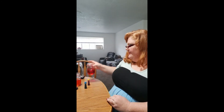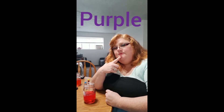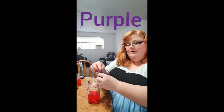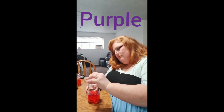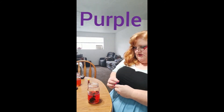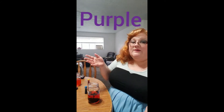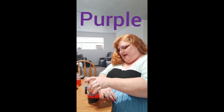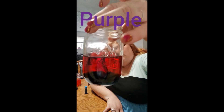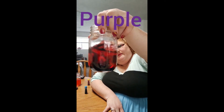We have one more color. We're going to use red and another color to make purple. What color would we use? Blue — you're right, red and blue makes purple. One, two — only going to put two drops. Purple is a really hard color to make because sometimes you have too much blue or too much red and the color gets all askew. Let's swirl it up and see if it made purple.